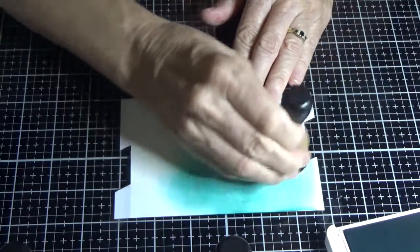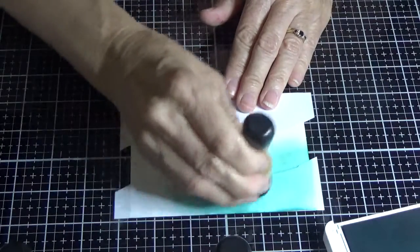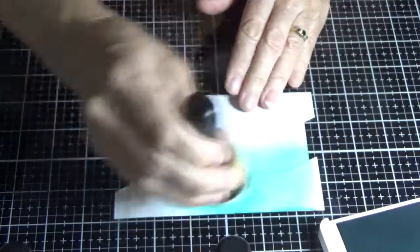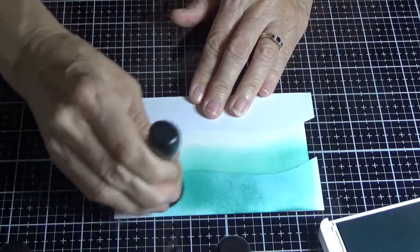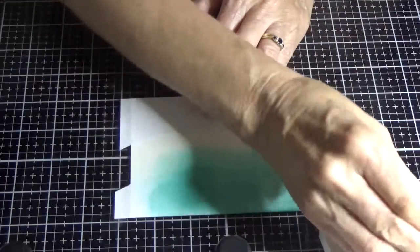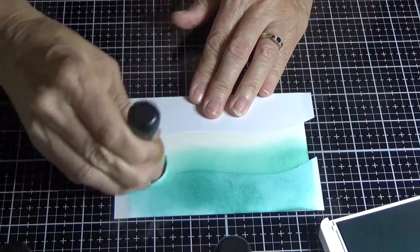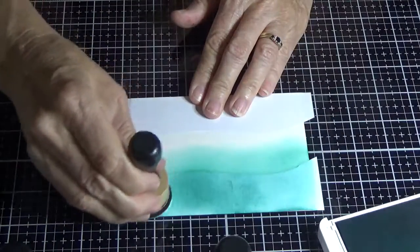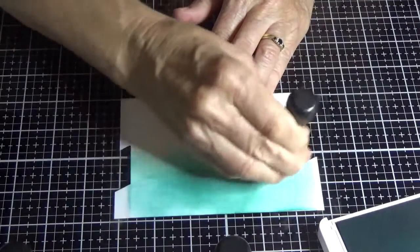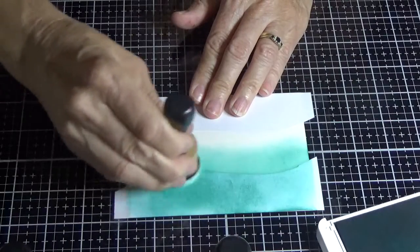I'm not adding hardly any pressure at all, because if you add too much pressure you're going to end up with lines. This isn't going to be a perfect sponge image because I'm going a lot faster than I normally would. A big tip: don't rush your sponging. I've seen many people go so fast and then wonder why they've got terrible lines all over their sponging. It is well worth just taking your time and you'll be a lot happier with the results.